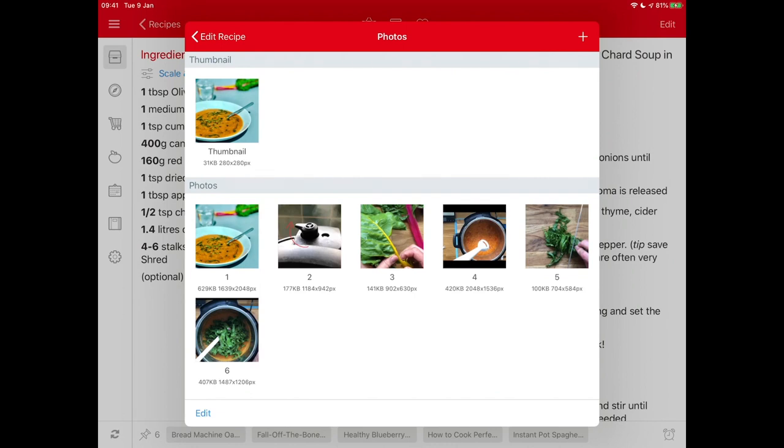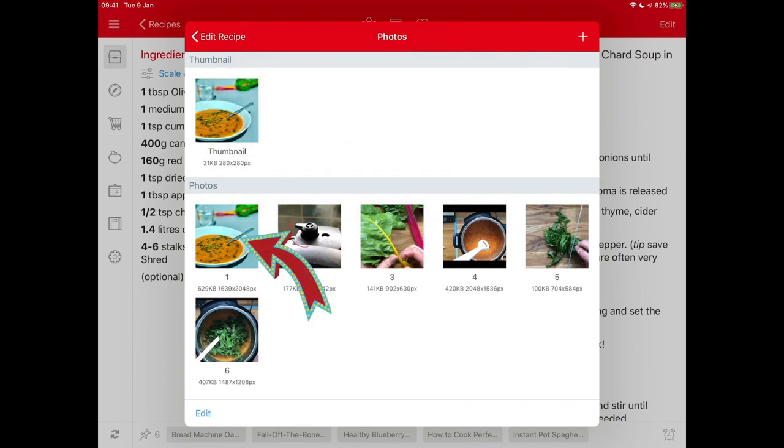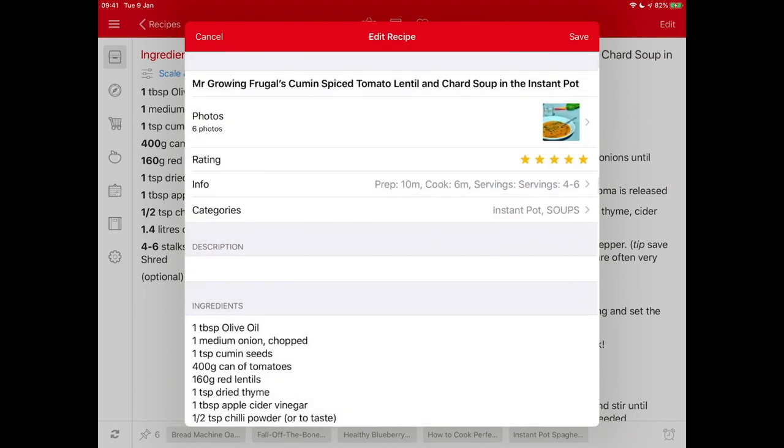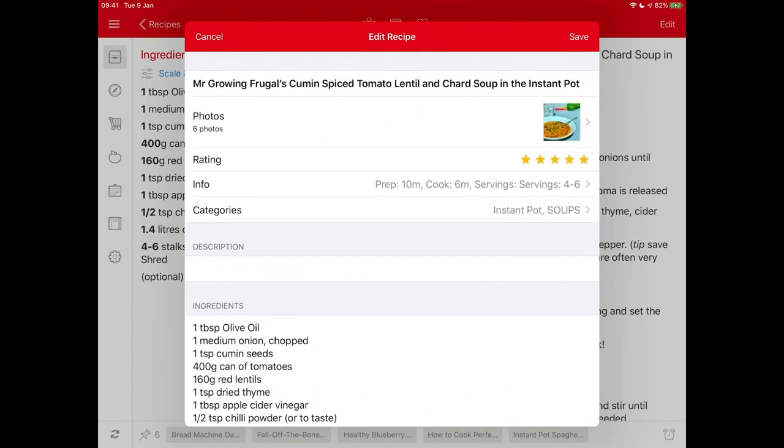Let's get the rest of the photos in. If you chose the wrong thumbnail, it's very easy to change — just click on thumbnail, click 'choose' in blue to the right, and pick the right one. Now you can see the recipe card has been given a tailored name at the beginning so Mr. Grown Frugal knows it's his, and we've added a photo.